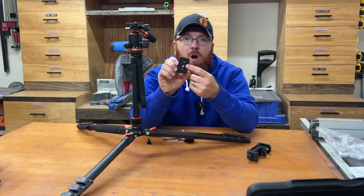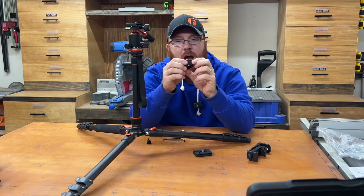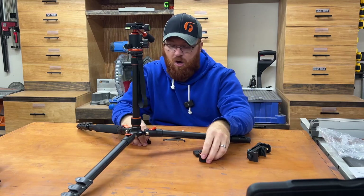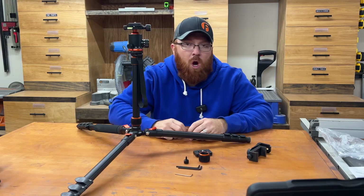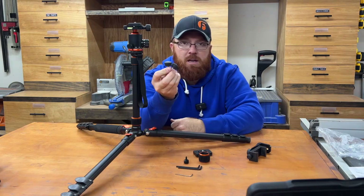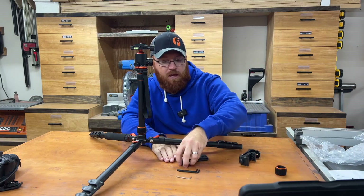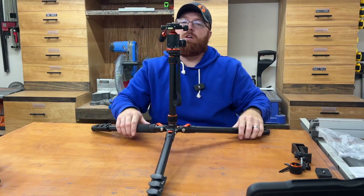Included in your bag of parts is an extra QR attachment plate — you've got two total. There's an extra collar in case one of the ones on the center column gets damaged or lost, an extra set screw for your T-handle, and two extra feet for the bottom of your tripod legs. It's always nice to have a few extra parts in case something becomes lost or damaged.